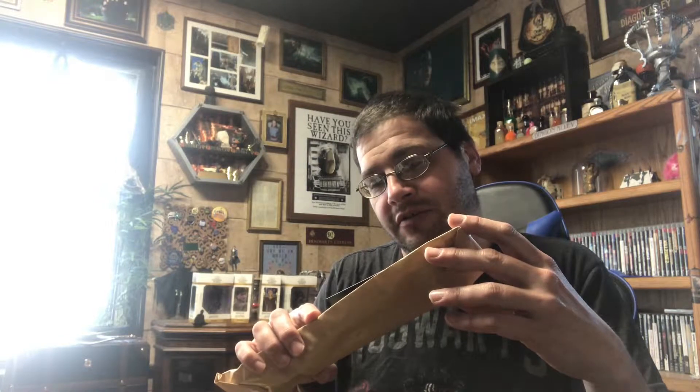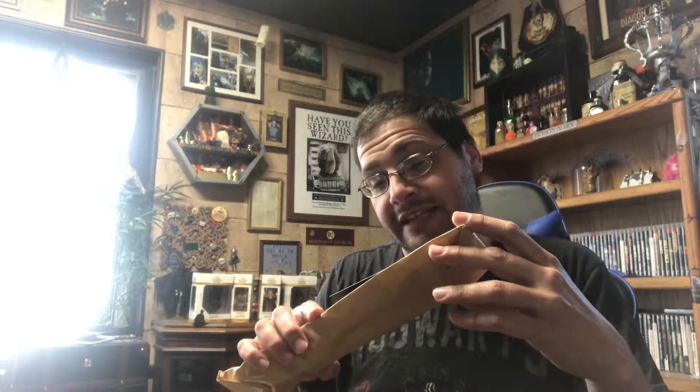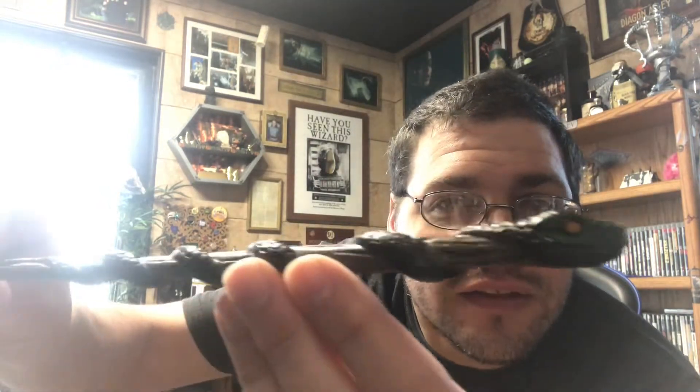13 and a half inches long, snake scale core, in black. I'm more partial to character wands as opposed to original ones, but this is actually pretty decent. You can see it's a snake's head on there and it crawls around the wand — it's a pretty decent design. I don't hate it, which is more than I can say for some of the others.